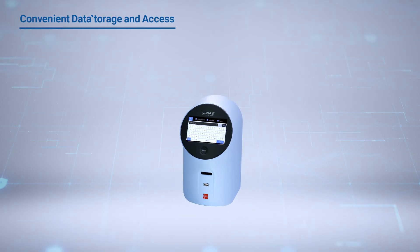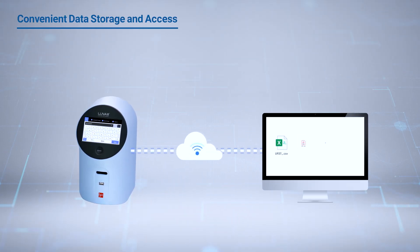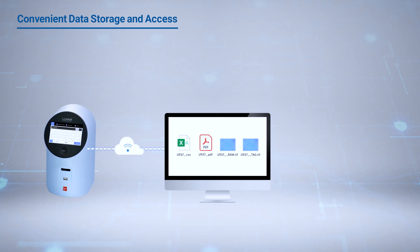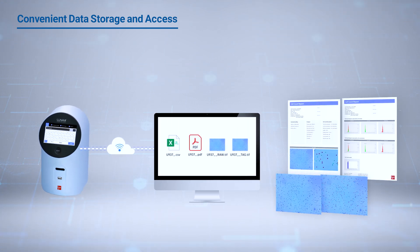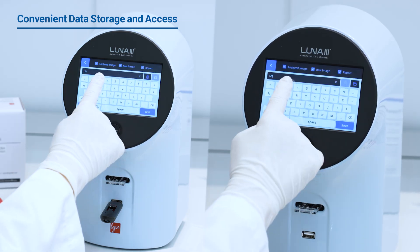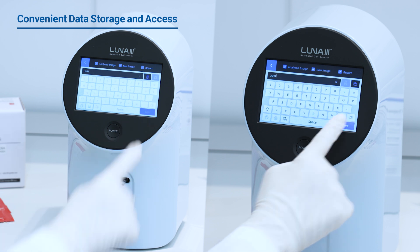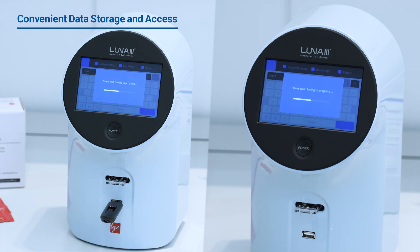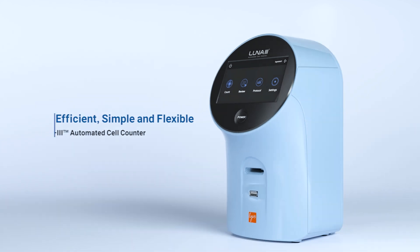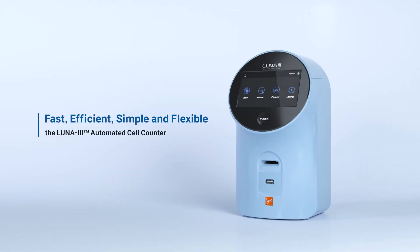Manage your data seamlessly with the Luna 3. With USB and internal storage, you can easily access and transfer files over the network at any time, ensuring flexible and efficient data management. The Luna 3's data can be stored internally, transferred via USB, or sent over Ethernet server in PDF format. Fast, efficient, simple, and flexible.